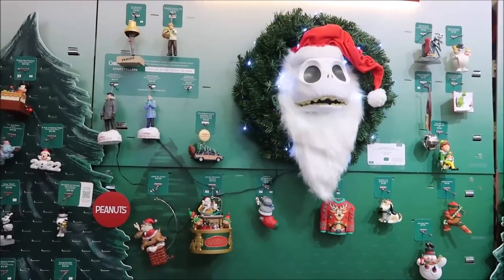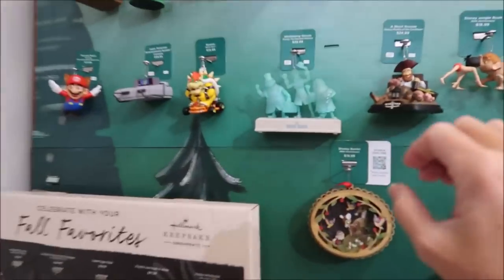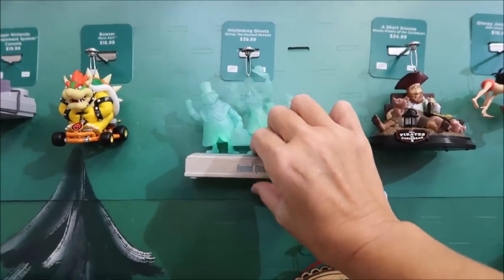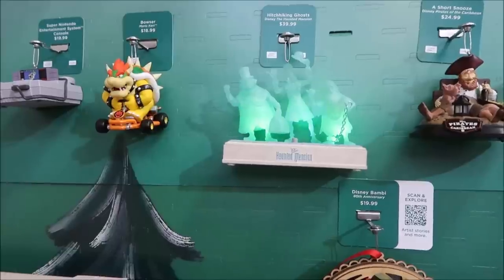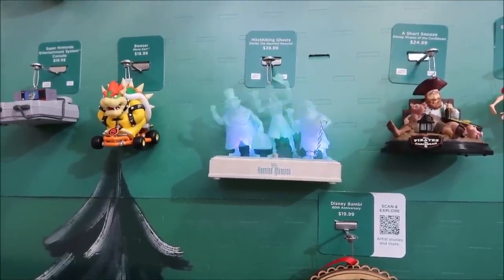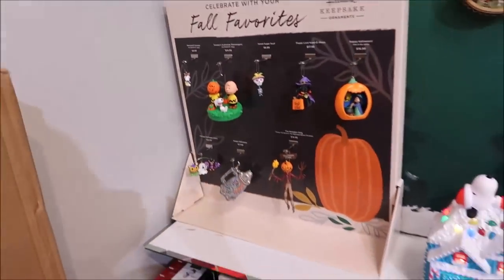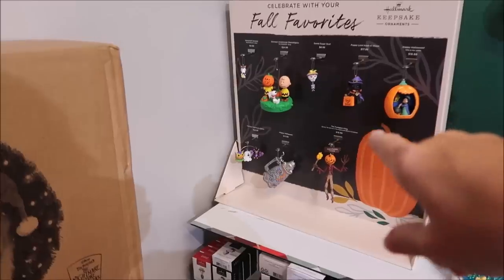Over here they have the Disney ones. They also have this Jack Skellington wreath — he'll talk every now and again. And then they have this Haunted Mansion. Watch the Haunted Mansion one: 'When hinges creak in doorless chambers and strange and frightening sounds echo through the hall.' Is that not cool? And then they have — Merry Christmas! Yeah, if you kind of wave in front of them.